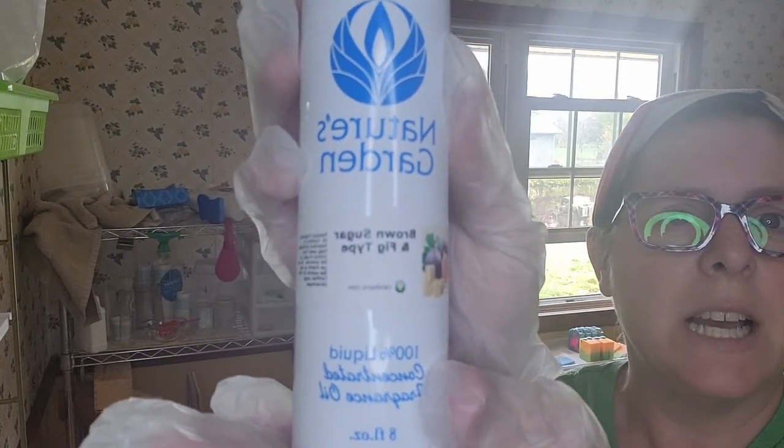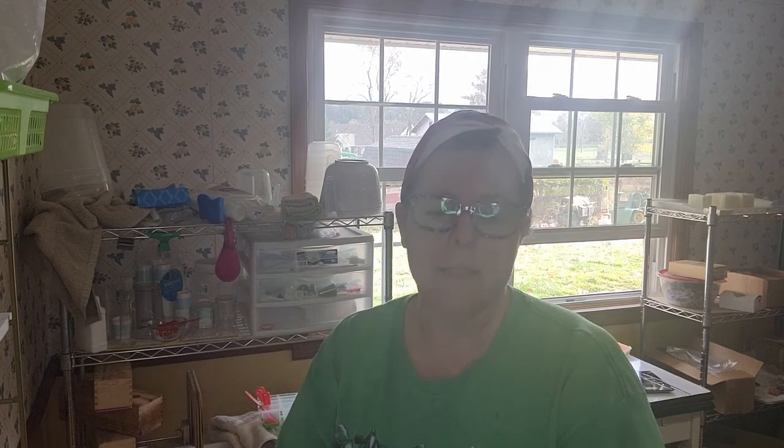First and foremost, our fragrance is Brown Sugar and Fig Type by Nature's Garden. This smells absolutely delicioso — so good. It's one of my favorites. I have so many soaps to choose from that even when I really like a fragrance I don't always get to use it, but this is one I go out of my way to use. It smells so good, it's nice and sweet, a little holiday-esque but not so much that it seems out of place in July. You can use it year-round; it's also a little bit musky, which I love.